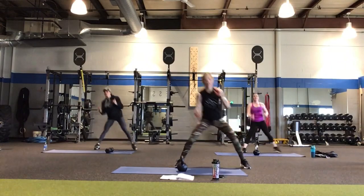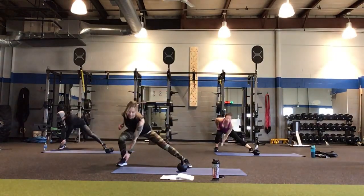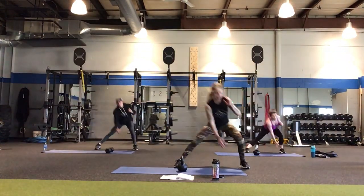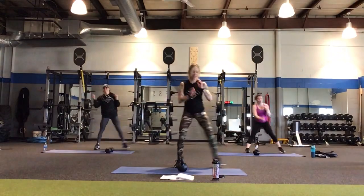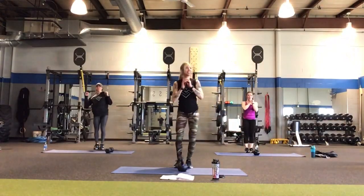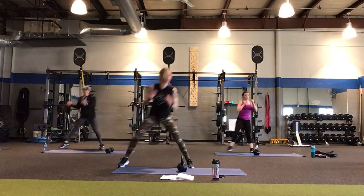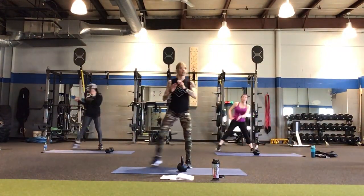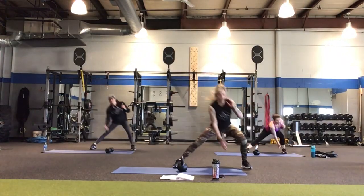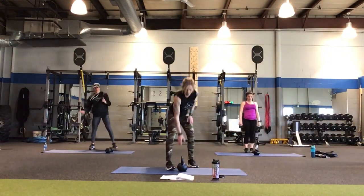If you're not breathing heavy — if you're like, oh, I could knit a sweater during this — you need to make these go faster. Up the ante. It's your workout. 20 more seconds — we have those soccer taps coming up. 10 more seconds, almost there. Five more seconds. Let's do one more lunge. Turn that kettlebell so the handle's forward — nice little kickstand.